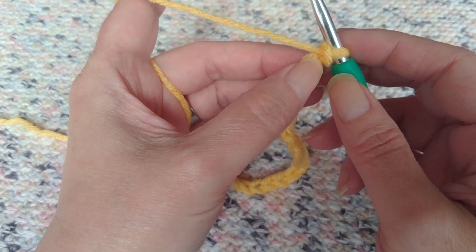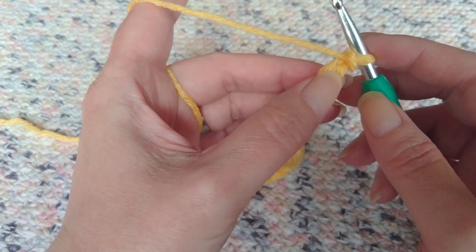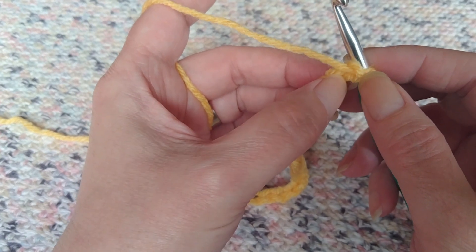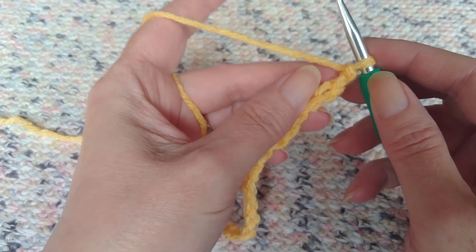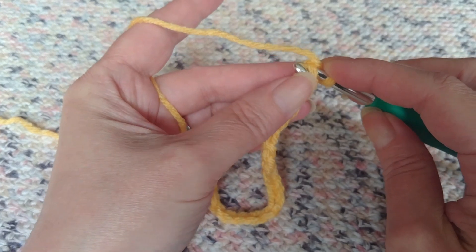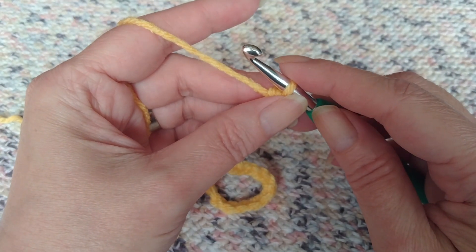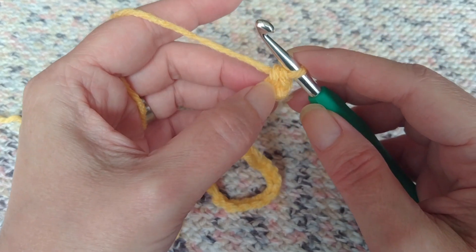The very first thing you do — I always flip mine over to work on the back bump of the chain, but you can do it in the front if you choose. There is a bump on the back; that's what I'm going to work in. I'm going to skip the first one and go right into the second bump and make a single crochet. From the second chain from the hook I have placed a single crochet.